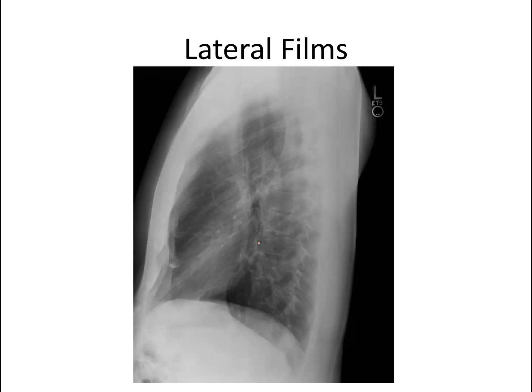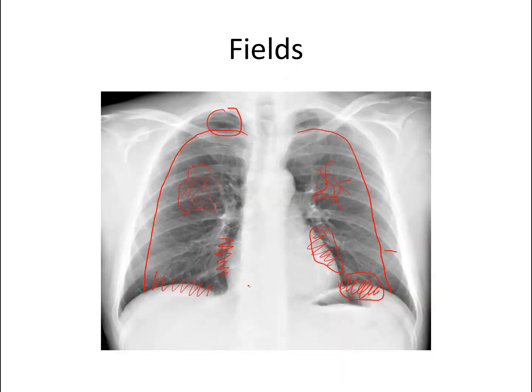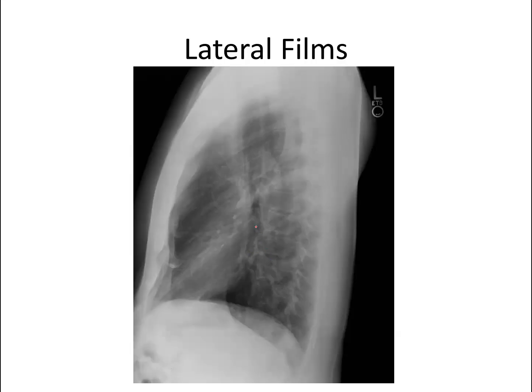I'll touch on lateral films just briefly, mostly to say that there's some great anatomy we don't get to see on PA films — mostly behind the heart. On the lateral, we can see behind the heart. Look at the spine: it starts off very white up top and gets very dark by the time we're down here — that's normal. If you end up having vertebral bodies that are very white down here, that's called a spine sign and suggests there's an infiltrate in one of the lower lobes. On the lateral, you can also see the heart, and a right middle lobe process will tend to appear right here. You can also make out the aorta and the spine, which here is actually a little bit lordotic.